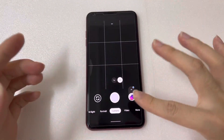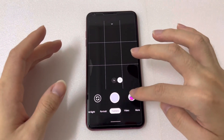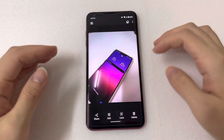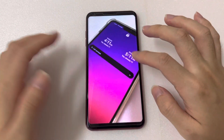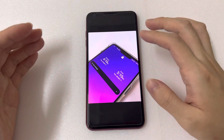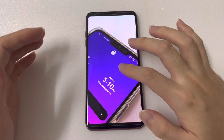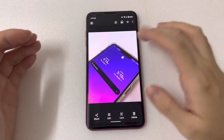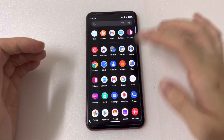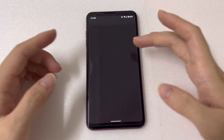You have to wait a moment before viewing the photo because it's processing. One shot looks a little blurry because I didn't focus well, but the other one looks very clear. So yes, the camera is working.